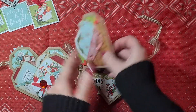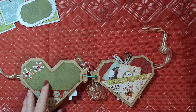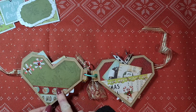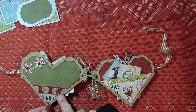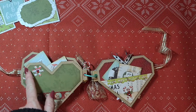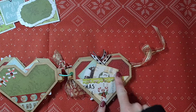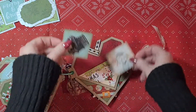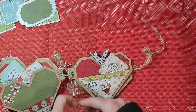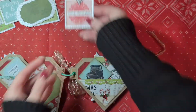Then the pages repeat themselves, so you have the same layouts again. Here is just a simple page decorated with washi tape — this one is from the Simply Vintage North Pole collection, which was gifted to me by the store, I believe it was Scrapwereld, and she added it as a present. Some snowflakes with rhinestones. You can see the pages repeat themselves — they have the same layout but just a little different decoration, with the same overall idea.